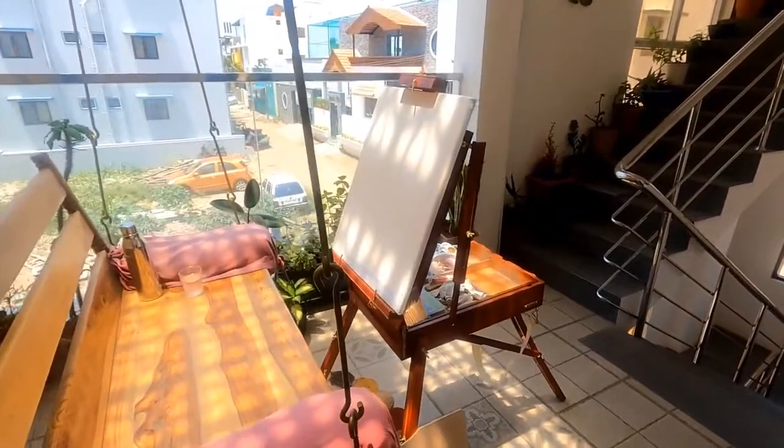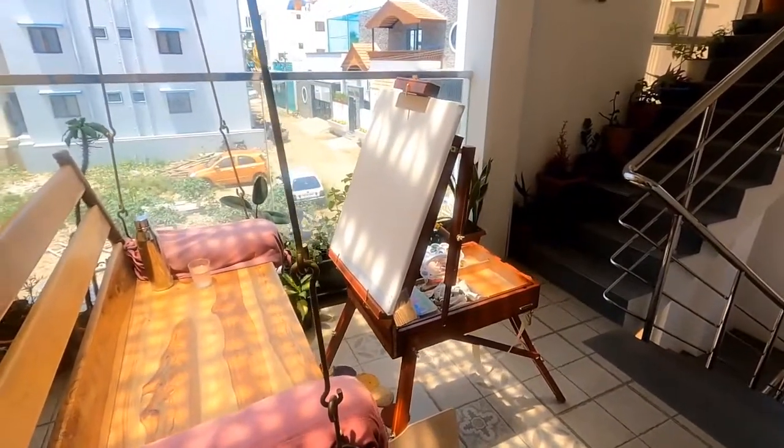Good morning guys, this is Ria from AboutSpace and I am here today bringing to you a brand new product which is our French Wooden Box Easel. Here it is in all its glory, the French Wooden Box Easel.